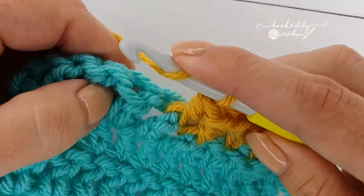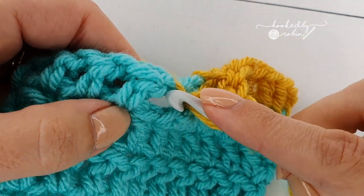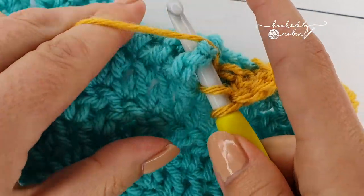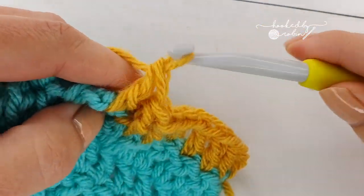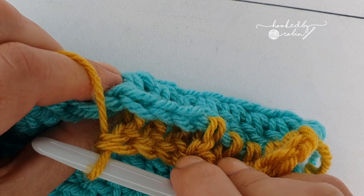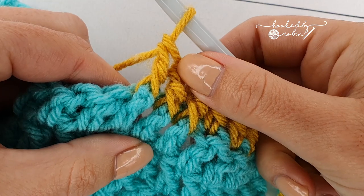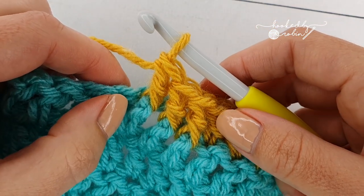One more time — I'm inserting my hook at the back and bringing it round. If you look at the back you'll see the top of the stitches are left unworked. That's the front post double crochet stitch, and as I say, this works for any stitch.